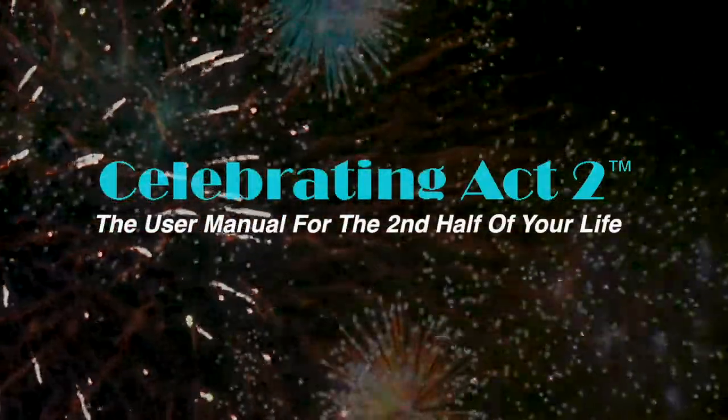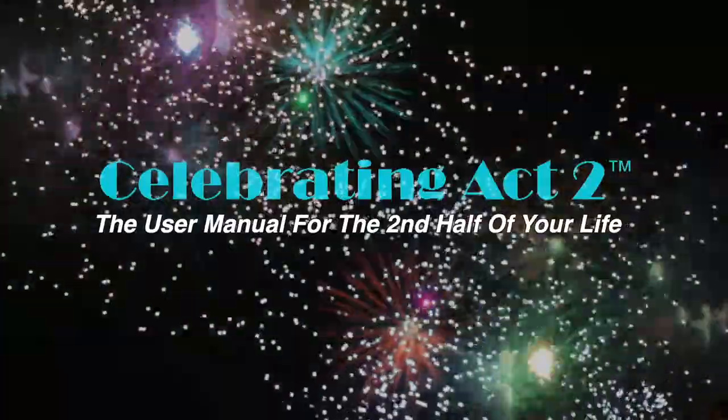Welcome to Celebrating Act 2 — the user manual for the second half of your life. I'm Donna Lynn from Vigor and Trim Fitness, a membership site for people over 50 just like you and me, and today we are at Celebrating Act 2.